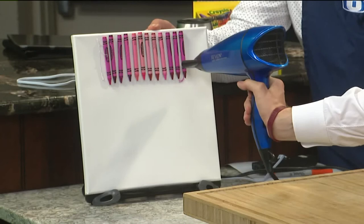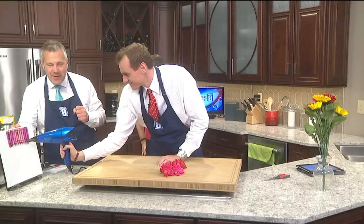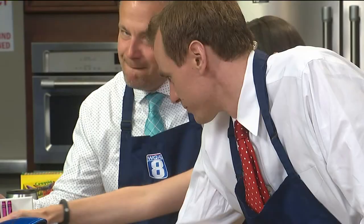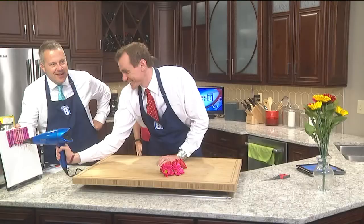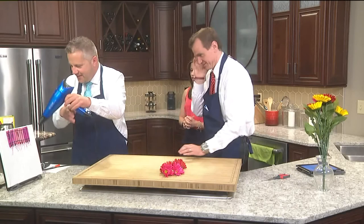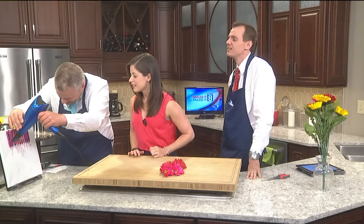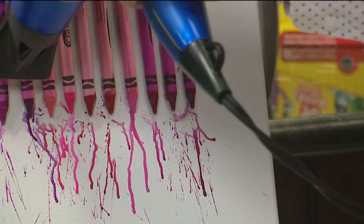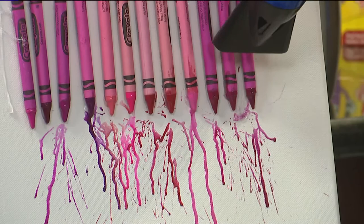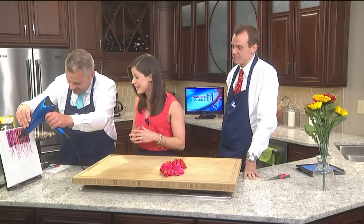The suspense is killing us! Keep going back and forth right along where the wax is. Come on — Eric, why don't you take a turn now. You want it to spray everywhere. Look how cool it looks when the colors start mixing! It's like rain, isn't it — you could do a blue one and make it look like rain. That is really, really pretty.